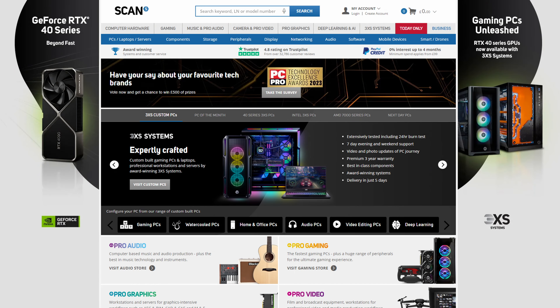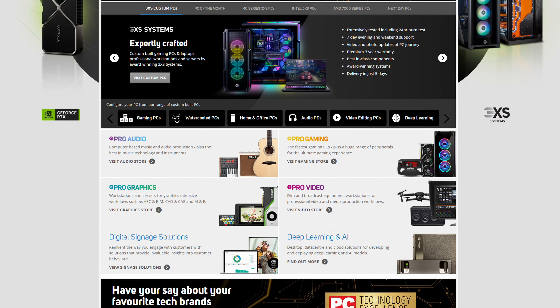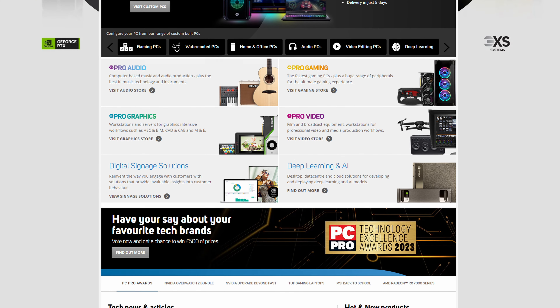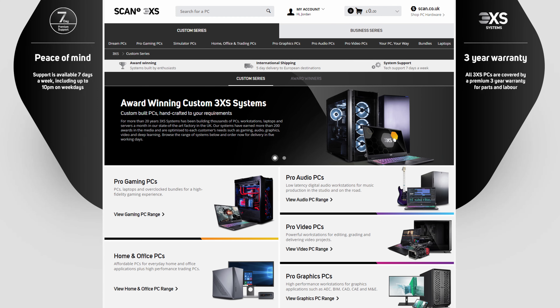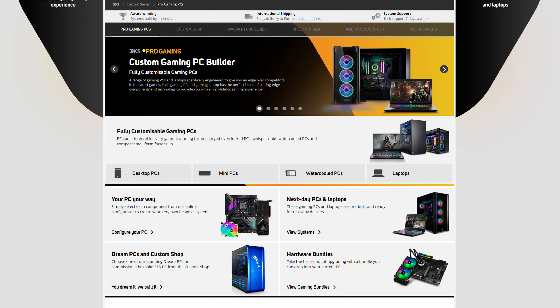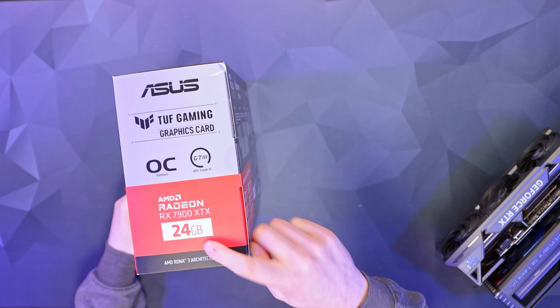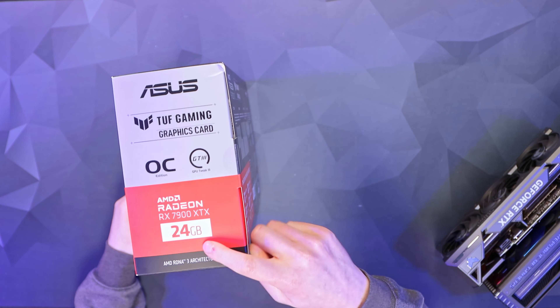As I mentioned, this was sent out by Scan Computers UK — one of the biggest retailers for anything to do with computer hardware. They've got some pro audio and video gear on there as well. They also have a 3XS range of pre-built systems, whether you want something for professional use or gaming. They have an absolutely humongous range of products and I'll link them down below. Again, a big thank you to them for sending this out.